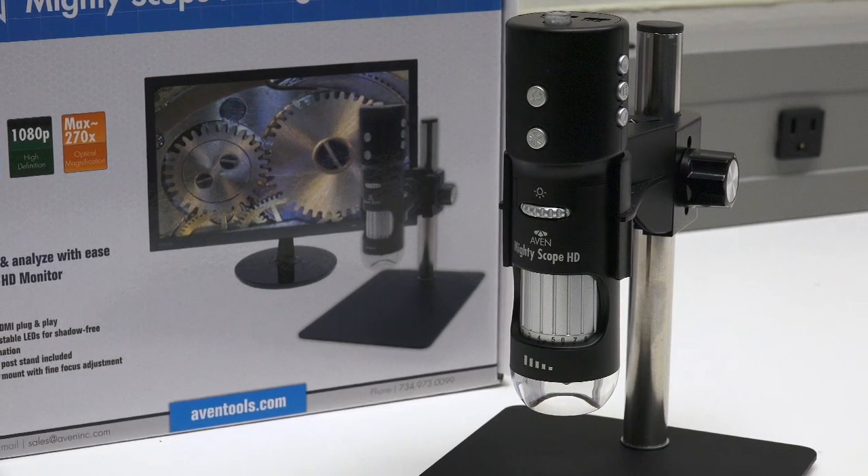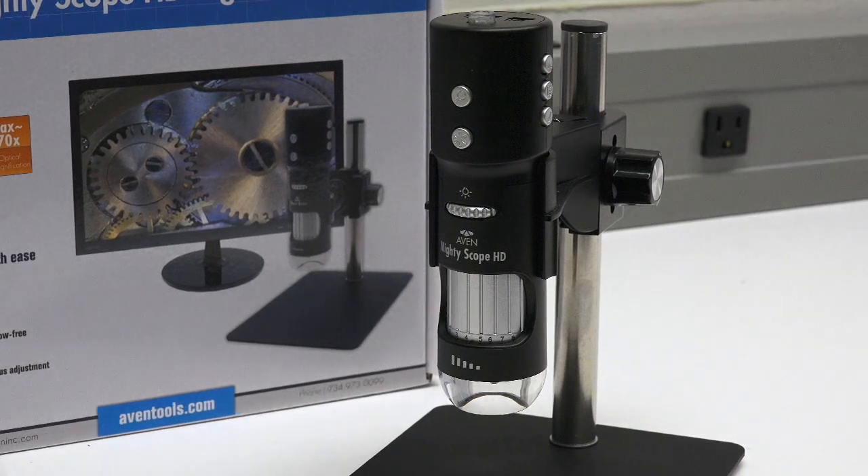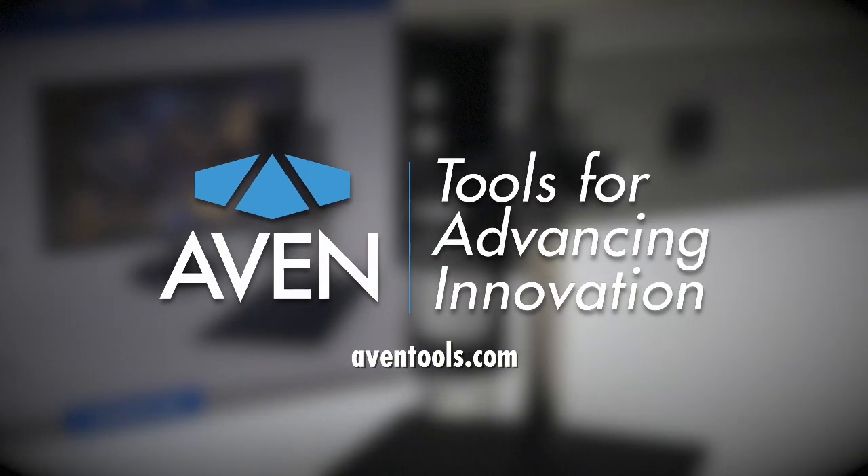Avon's MightyScope HD — inspection simplified. To learn more, please visit avontools.com.